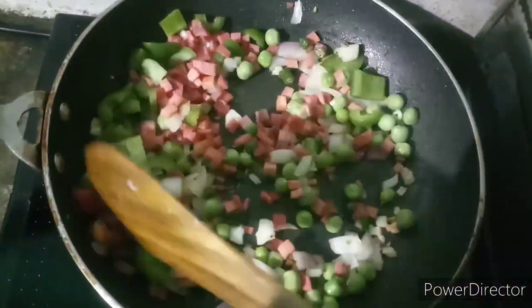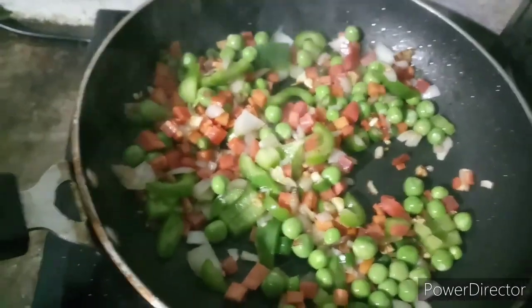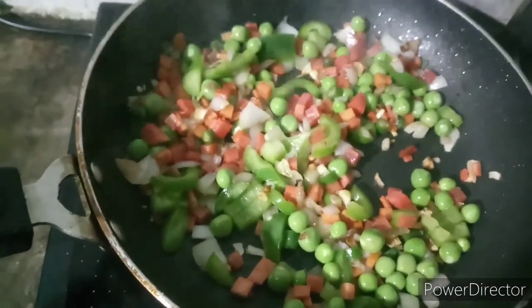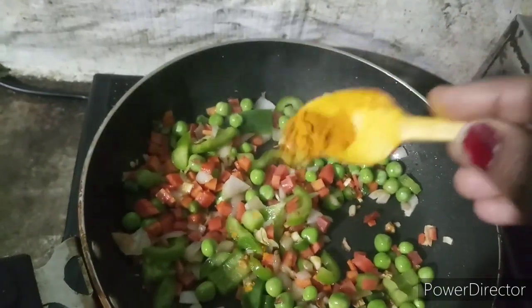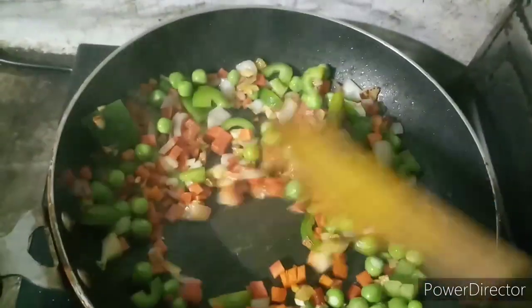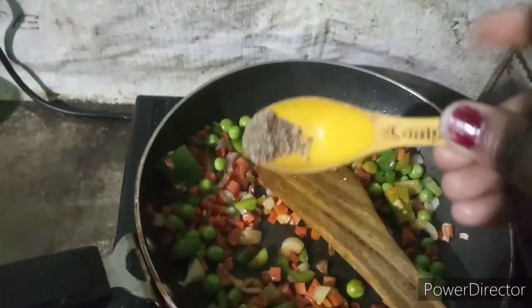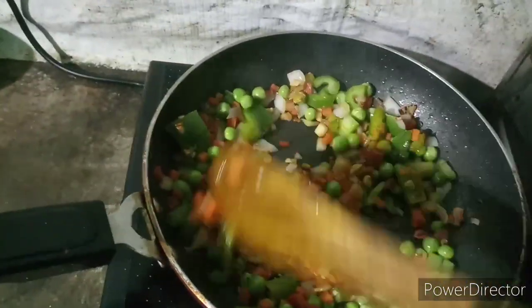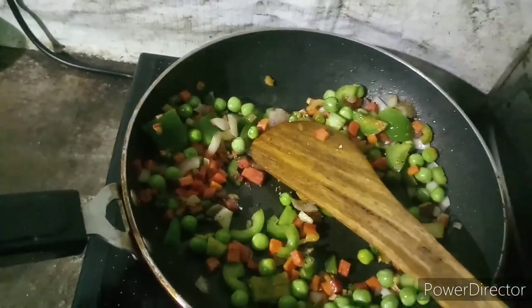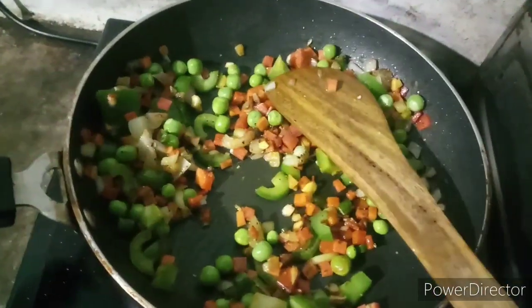I have cut some small pieces. I have added some capsicum and I have added every piece. If you have a bunch of beans you can add that too. I have also added a lot of veggies and it is very good.